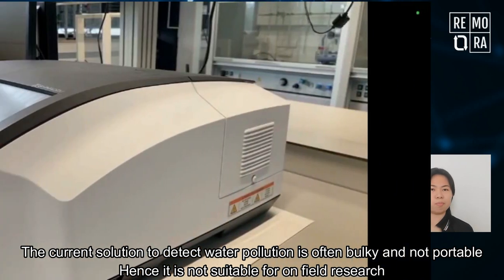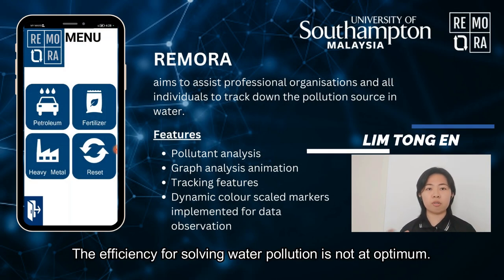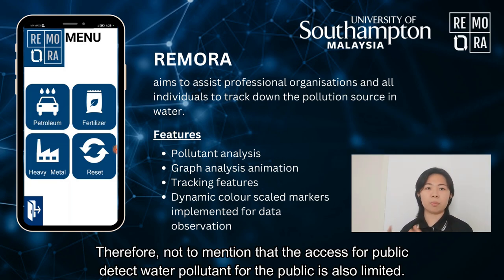The current solution to detect water pollution is often bulky and not portable, hence it is not suitable for on-field research. The efficiency of solving water pollution is not at optimum. Not to mention that the access for the public to detect water pollutants is also limited.